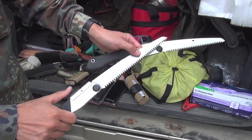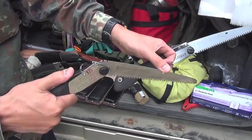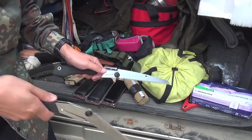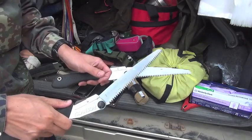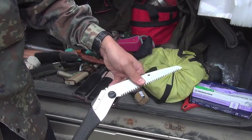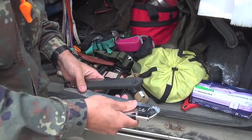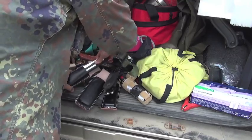Both of these saws have an angle change mechanism. You can see two notches here, so low position cutting, reverse cutting, or high position cutting is possible — it's very useful. The 210 version has this mechanism as well. But on the way here, I purchased this one.